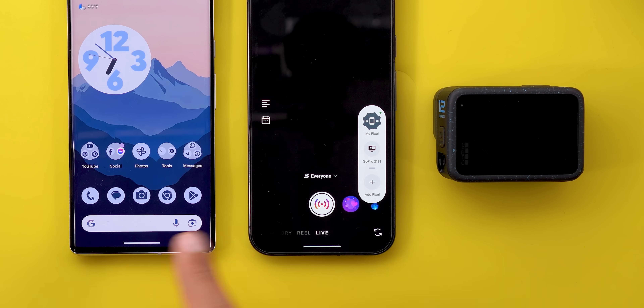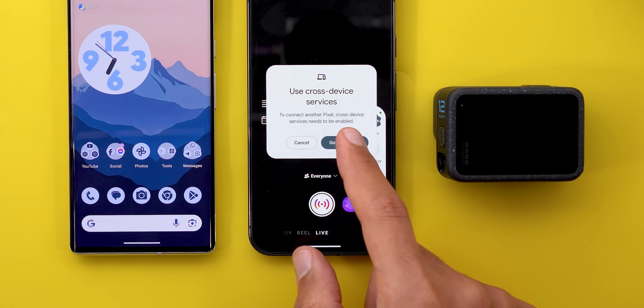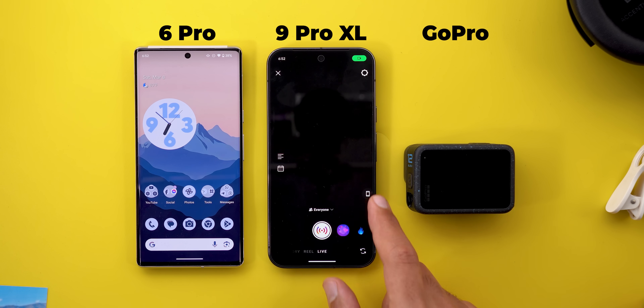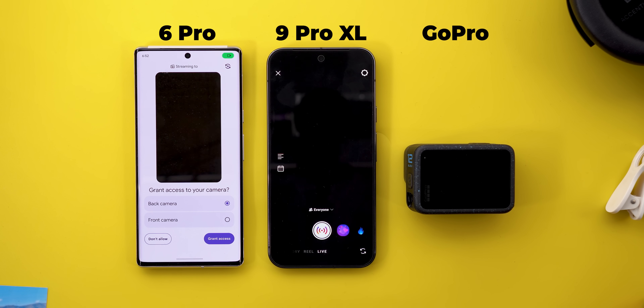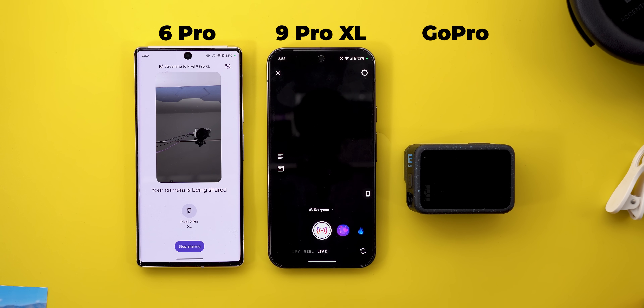Let's start by adding the Pixel 6 Pro as a secondary camera. When I tap on Add Device, it says I need to activate the Cross Device Services. So I need to go to Settings, turn on the switch, and make sure that my Google account is the same on the other phone with the Cross Device Services feature also activated under Settings. Then I'll go back and try to add the Pixel device. I have a couple of phones showing in the list, and I have the 6 Pro. When I tap on it, I get a screen on the 6 Pro asking if I want to use the front or the back camera, and then I can grant access.